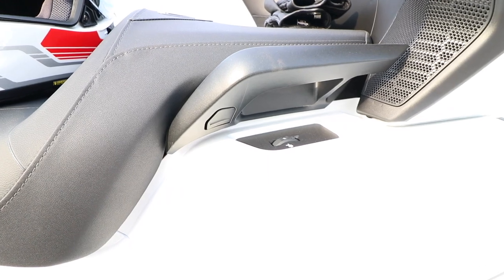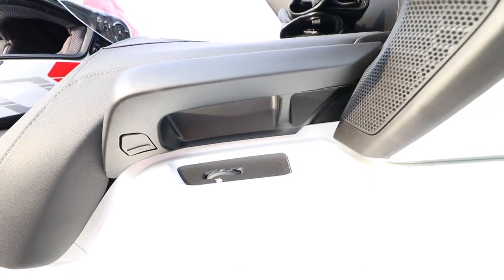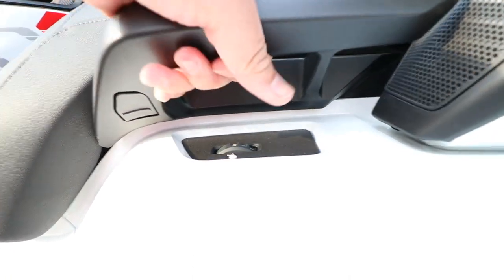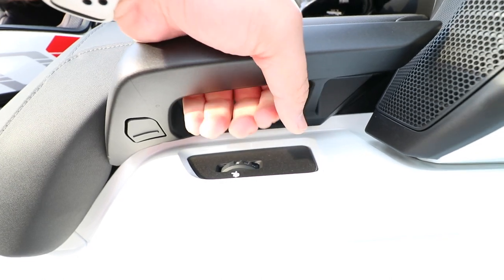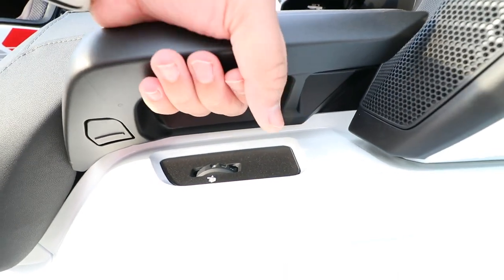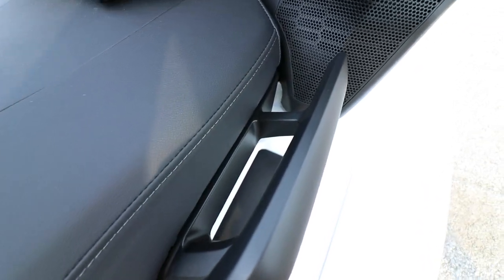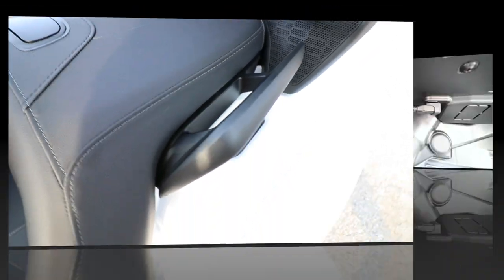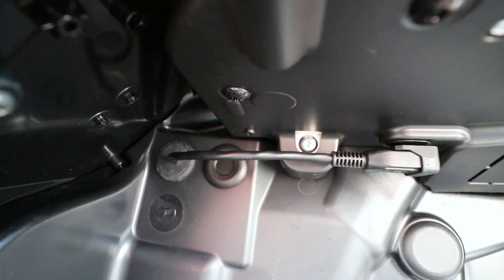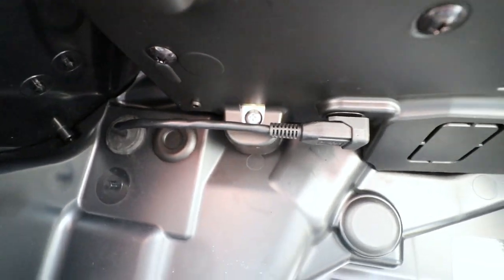The second accessory now standard on the 2020-plus Goldwing Tour DCT is the larger handrails for the rear passengers. Previously they were small, and for 2018 and 2019 a lot of riders complained that they were pretty small. Now for 2020 they're upgraded, larger, and much better looking.